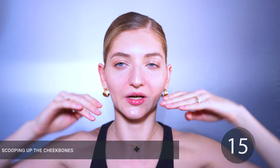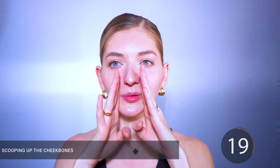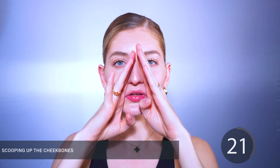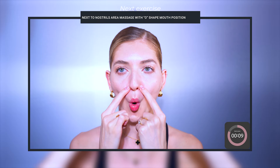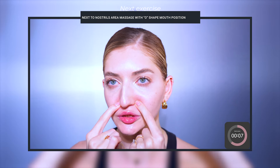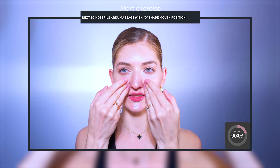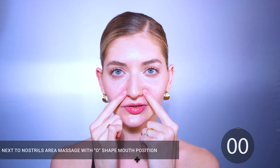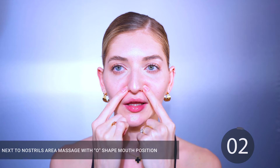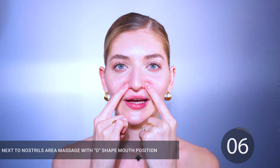For the next exercise, we're going to use our index, middle, and ring fingers to run along our nasolabial folds like so. Smile lines and nasolabial folds happen because of certain facial muscles that become tense, and today we're warming up this area, giving it back its nutrients and oxygen with the blood flow we're generating from these face exercises.